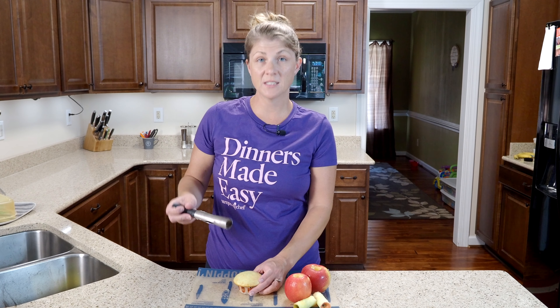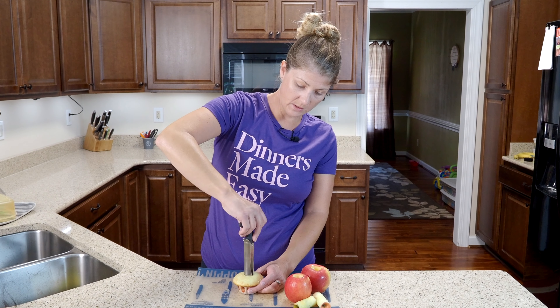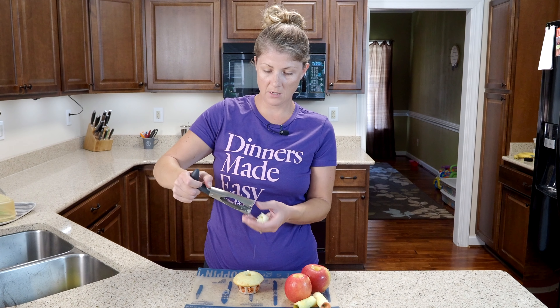Now for a cupcake, you're going to do the same thing. Set it in the middle, twist it down — don't go too far — pull it up, and release it.